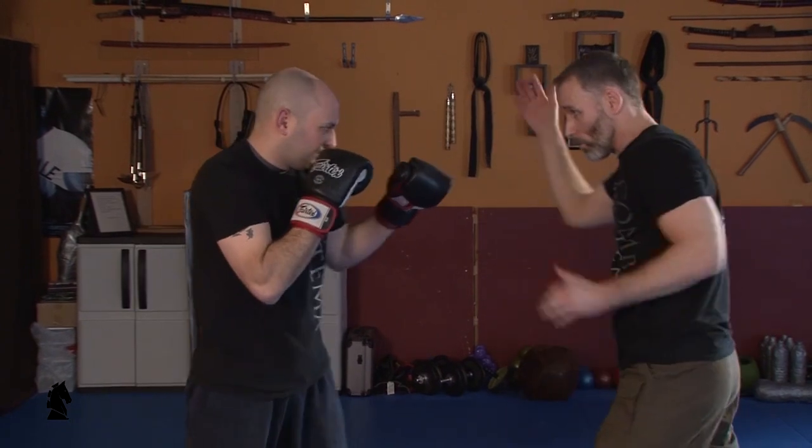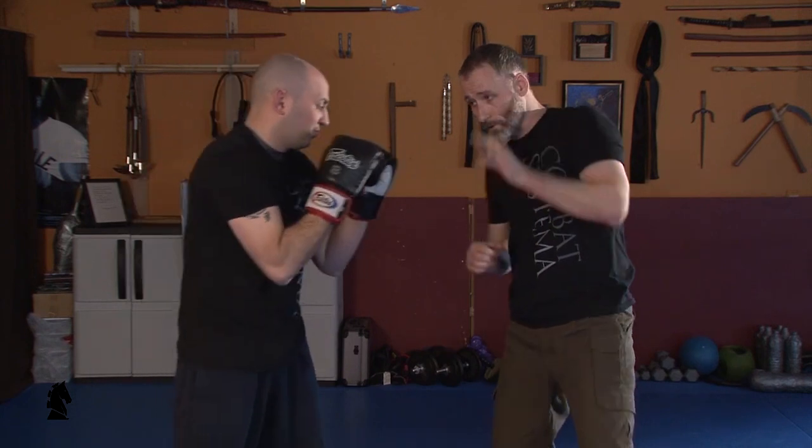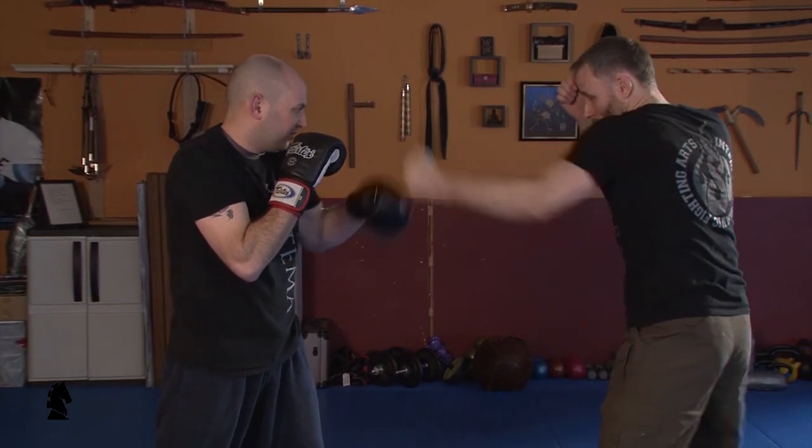Coming up, or elbowing and hooking — from the back even, hooking up with those knuckles. What matters is that if I can touch it, I can hit it.